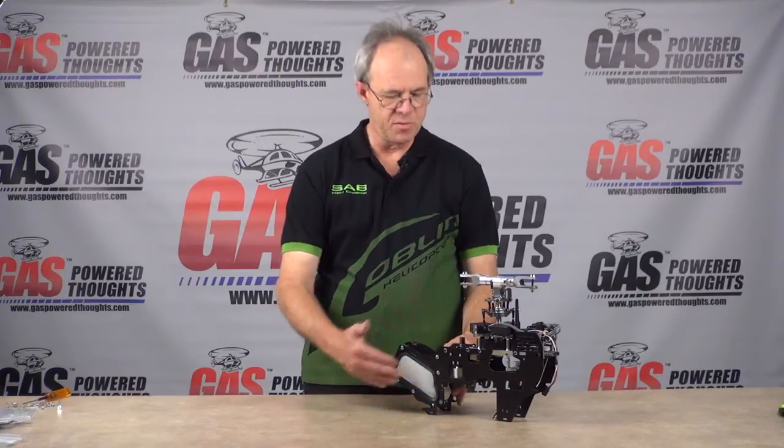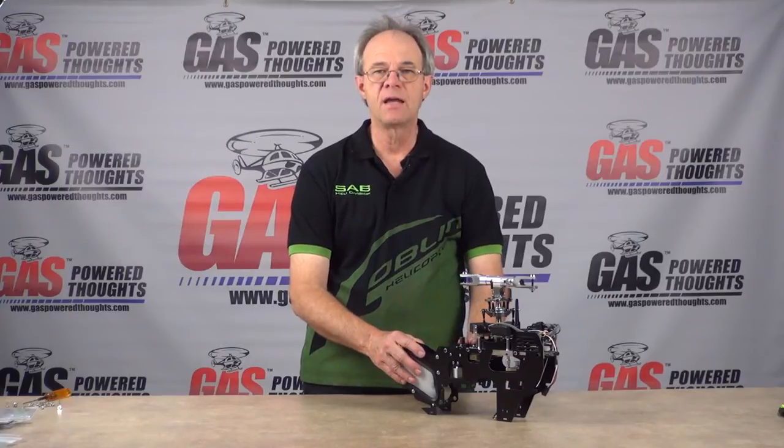In this segment of Gas Powered Thoughts, we're going to continue with our gas gobbling conversion. We're going to need the main chassis from the donor model, the main drive assembly which we built in the previous step, and the bulk of the conversion parts which is this part of the frame. Once this is done in the next step, we'll combine this with the motor and the landing gear, and we'll have the chassis pretty much complete.